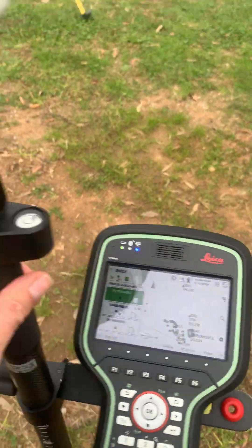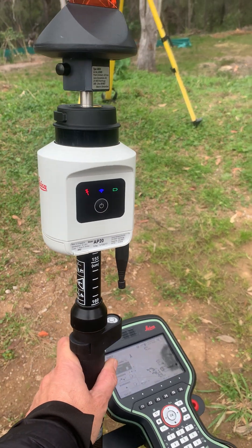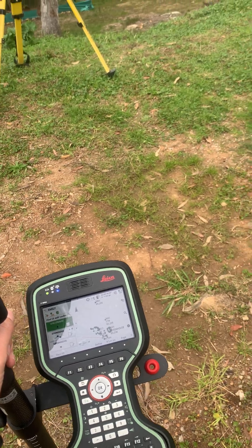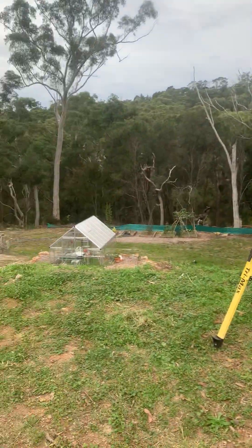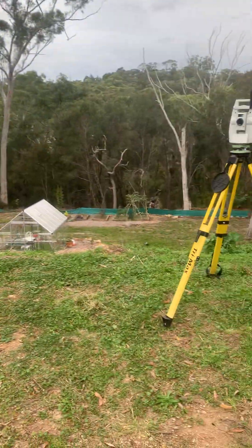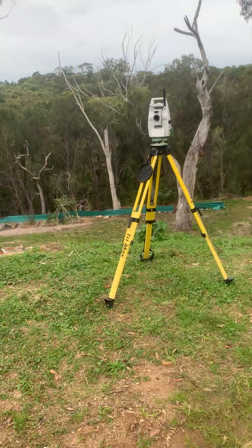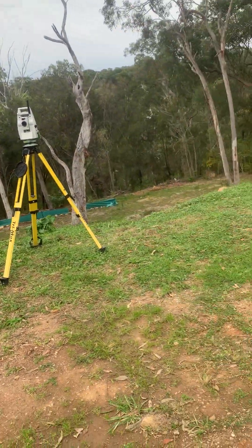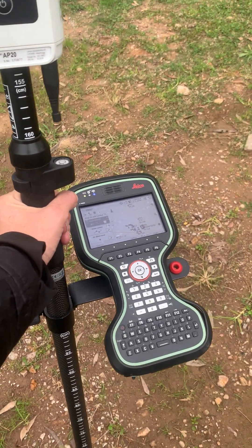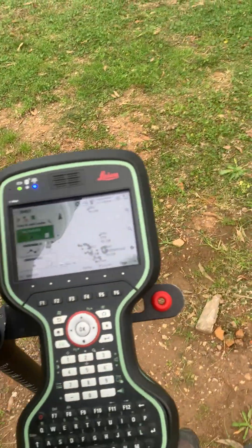That is super exciting. What does it mean in practice? It means you don't have to worry about holding the pole vertically, so you can take readings across any of these features — you can see there's a sandstone wall there, or corners of a little greenhouse. We can take these readings super fast without worrying about the pole being vertical.